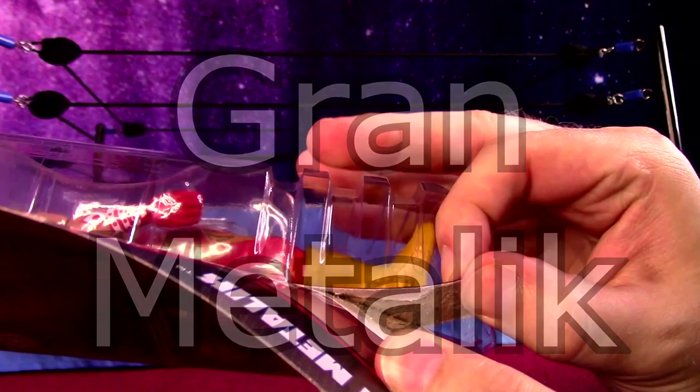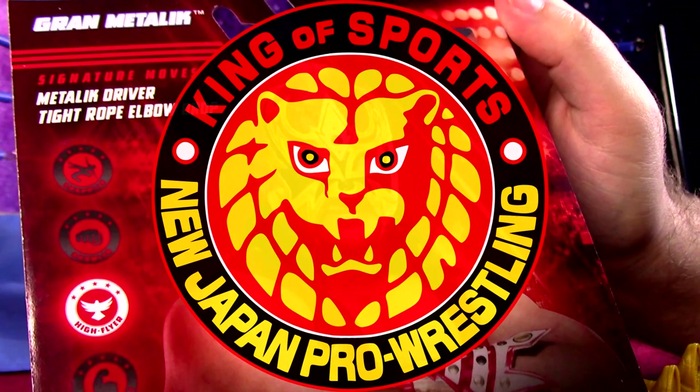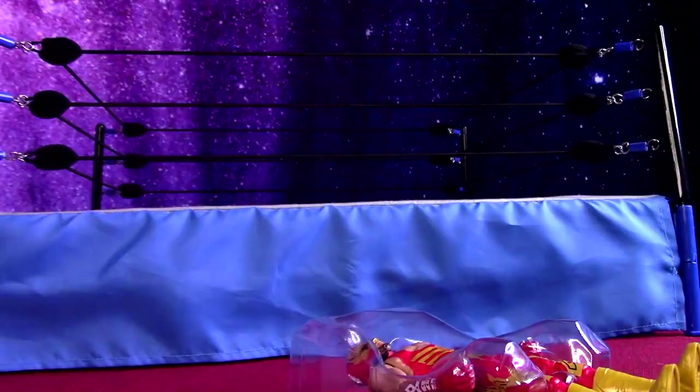I'm going to open up this basic figure of Gran Metalik, because from 2010 to 2016, when he was Maschera Dorado Gold Mask, he was in New Japan Pro Wrestling. I wanted to add this to my New Japan lineup, especially just getting an extra luchador masked wrestler.